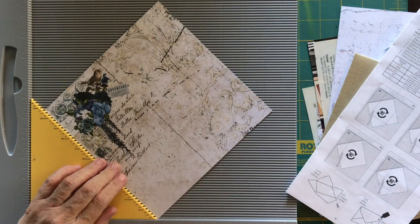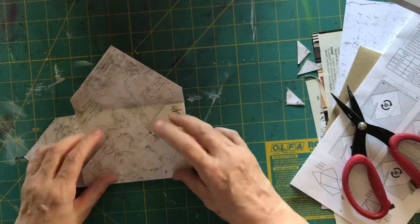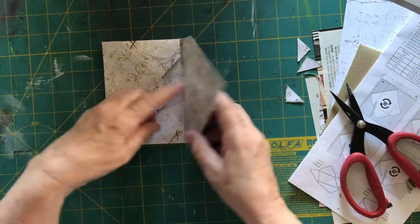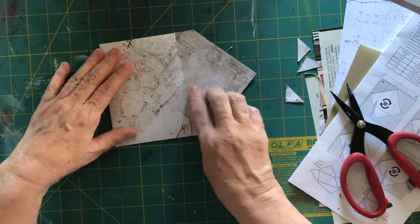I'm just finishing up trimming the excess away from my envelope — here it is with the flap on the top, so that looks really pretty. And I don't have to put anything on the inside because this is double-sided paper.